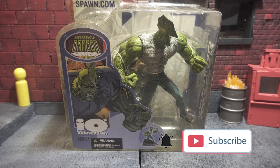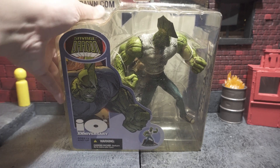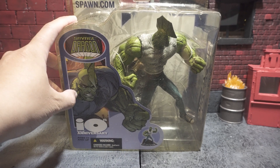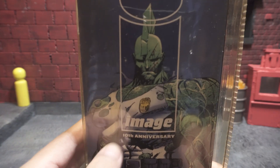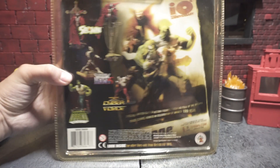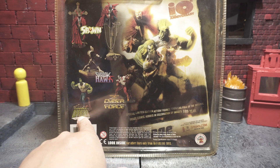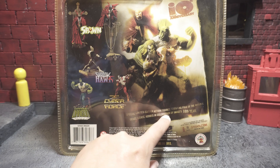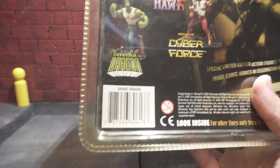Before we get started let's take a quick look at the packaging. This is the old clamshell packaging that toys used to come in — all plastic and sealed. On the front it says Savage Dragon with a picture of Savage Dragon and underneath that it says 10th Anniversary. On the side you're going to see a picture of Savage Dragon along with the Image logo and it also says 10th Anniversary. On the back you're going to see all the other figures in this wave: Spawn, Shadowhawk, Ripclaw from Cyberforce, and the Savage Dragon. These are limited edition action figures featuring the original Image Comic Heroes in celebration of Image's 10th year. There's nothing on the side and nothing on the bottom, and here's the barcode at the back of the box.